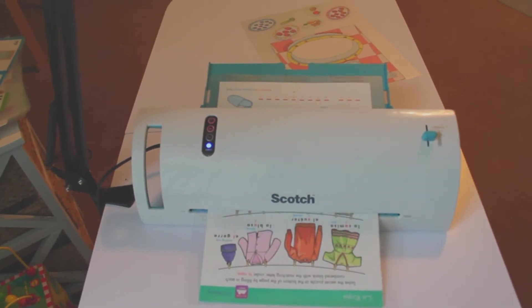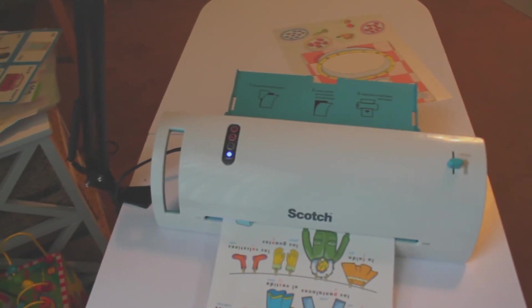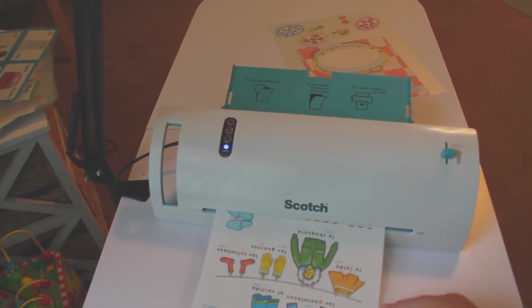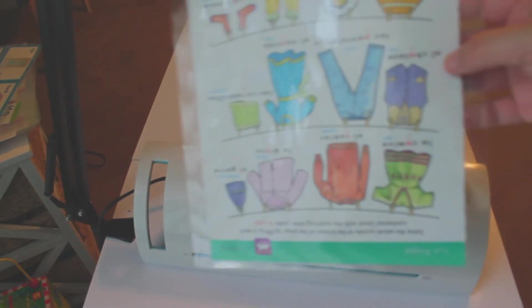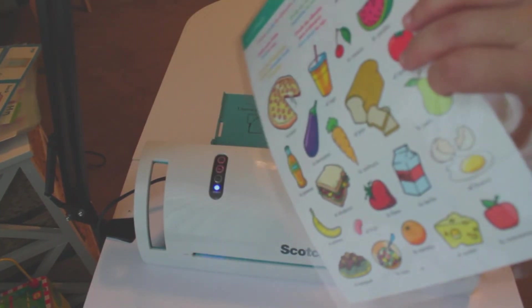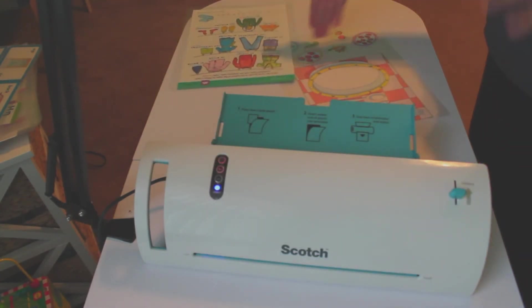See how much brighter the colors are? I love it. When it's done, yes, it is going to be a little bit warm. But this is it — it's just that simple. Then I just leave it to the side to cool off.